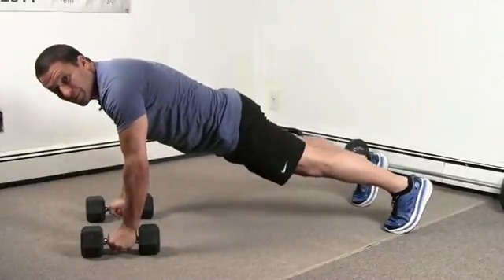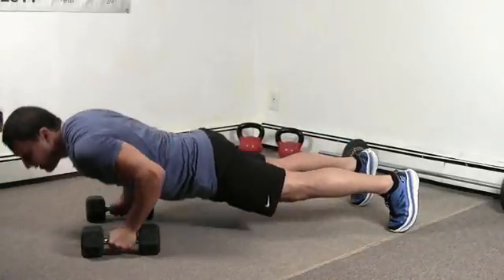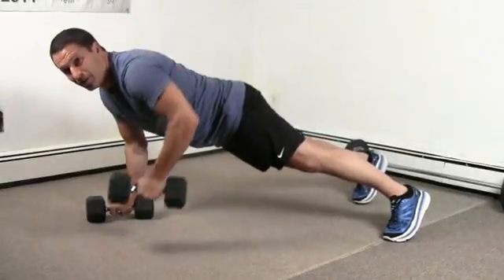Get into the perfect push-up plank position, make sure your body is totally straight, and you're going to do a push-up first, then come up and do a row, row.